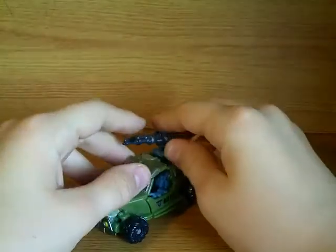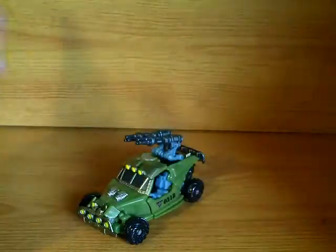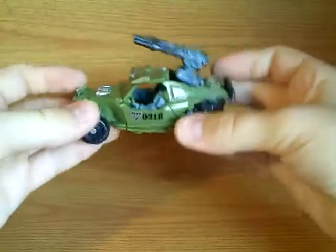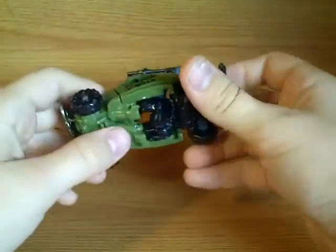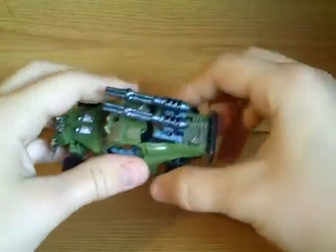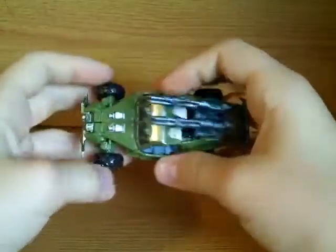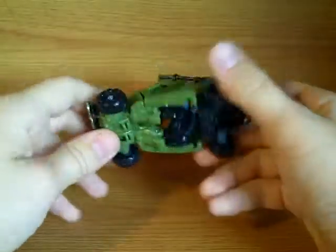This is the only version of this mould I'm actually going to get, because it is my favourite. I've seen the other repaints and I just like this one better. I'm not sure why — I might get Crankstart, the new one that's come out. I might, but I'm not promising anything, because I like this one.